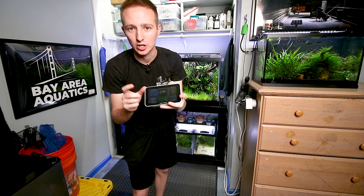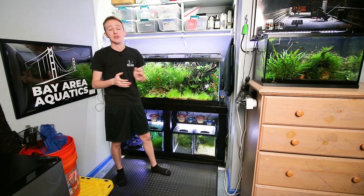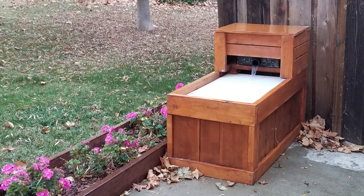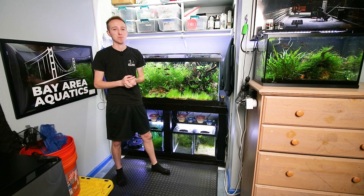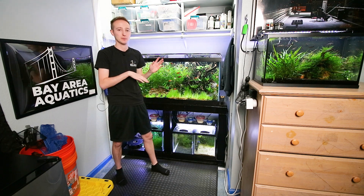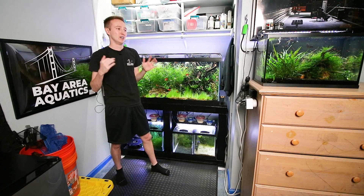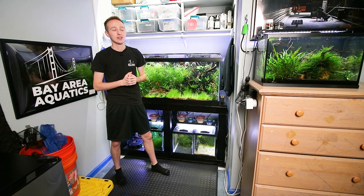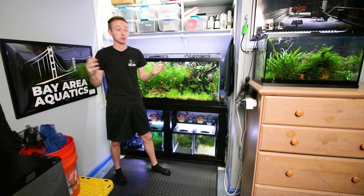One thing I forgot to mention: I have a temperature and humidity monitor just to make sure humidity doesn't get out of control in my room. I haven't had humidity issues yet, but it's definitely smart to have if you keep a bunch of tanks in one room. I also have a 55-gallon white cloud mountain minnow pond out on my porch. I was going to show it today but it's currently pouring rain in California — first big storm in a while — so I just took a quick picture instead. I've done videos on it before.